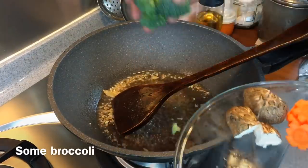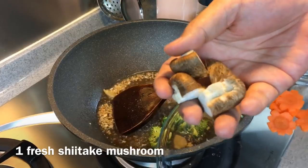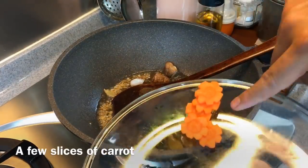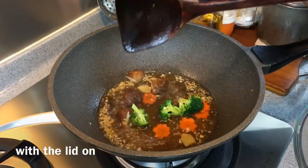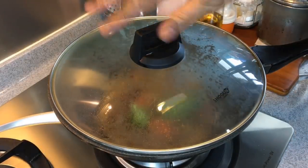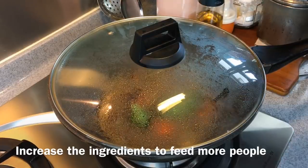I have a few pieces of broccoli — put them in. One quartered fresh shiitake mushroom — put it in. A few slices of carrots — put them in. We're just going to steam them for approximately 10 to 15 seconds with the lid on. I'm cooking for three people and the amount of vegetable used is very little since I have a lot of other accompanying dishes.